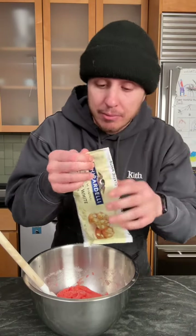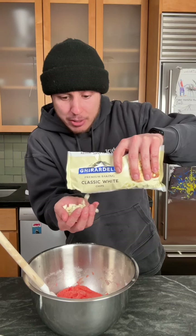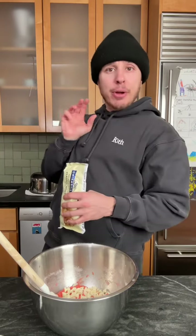Now get you some white chocolate — that's what they used to call me back in middle school, because I could dance. A whole handful of white chocolate chips — a handful and a half. I got little hands.